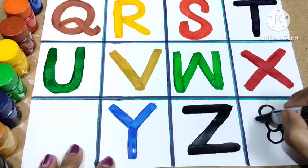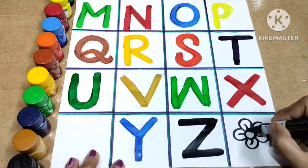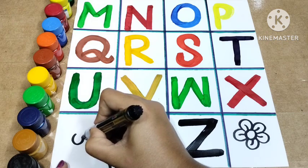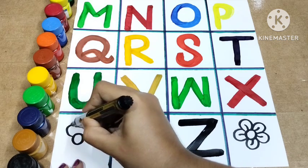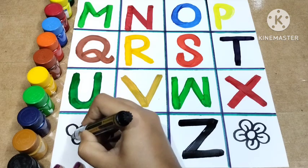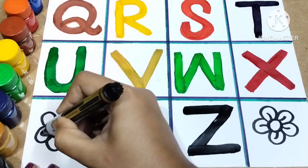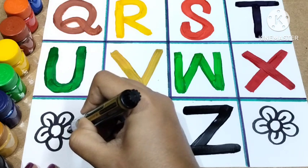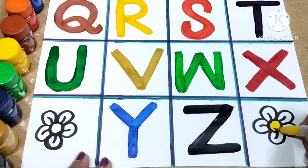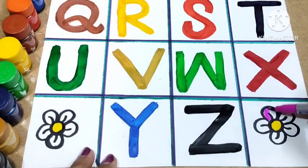So kids, let's revise together. M for mango and M for monkey. N for nest and N for nose. O for owl and O for octopus. P for peacock and P for parrot. Q for queen and Q for quill. R for rose and R for rabbit. S for sun and S for sheep. T for tiger and T for train.